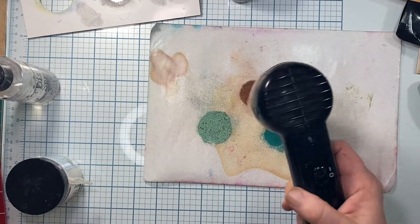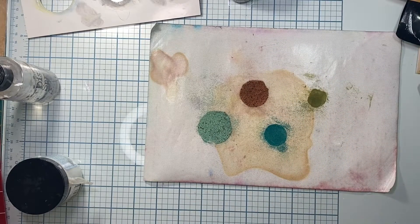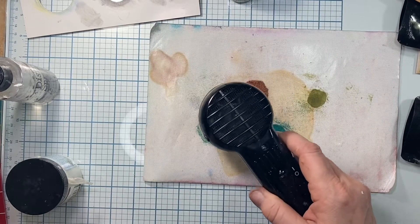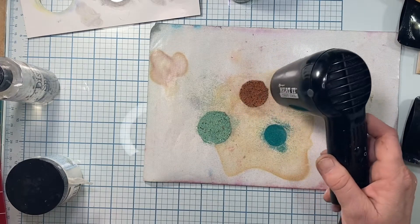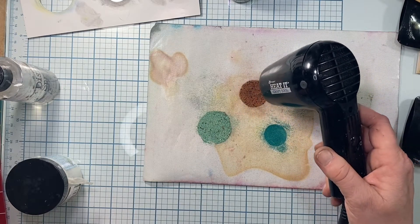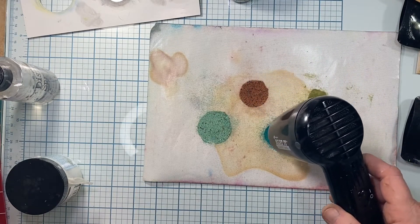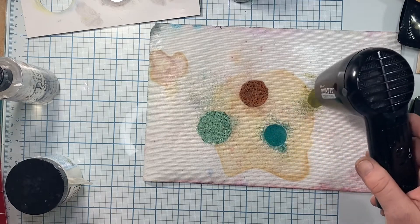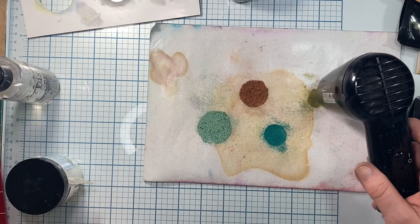I'm going to use first my heated tool, because it doesn't blow super hard — I don't want to blow any of my stuff off. I knocked my power out because I had my heater on at the same time, but I'm just kind of want to set it. I'm not going to do the complete bubble-over thing just yet; I'm just setting it so it doesn't move when I take the higher speed heat gun to it.